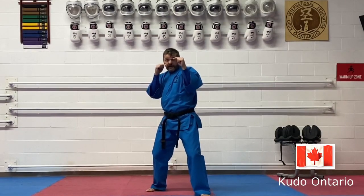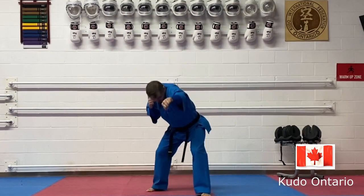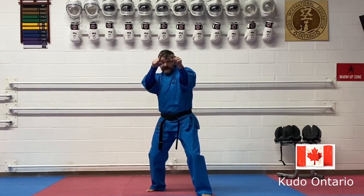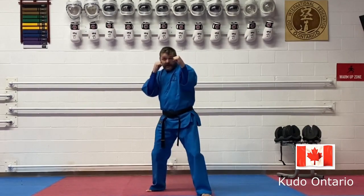When throwing the jab to the body, do not look down, do not lean. Use your legs, keep your eyes on the opponent — punch, go back.